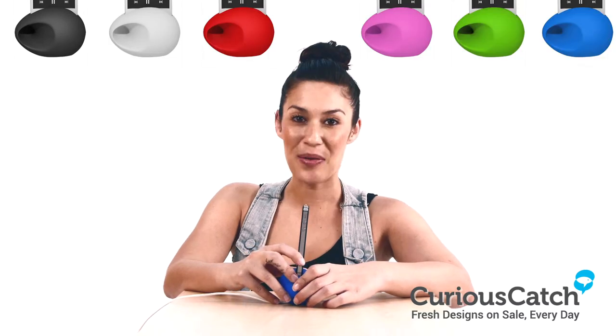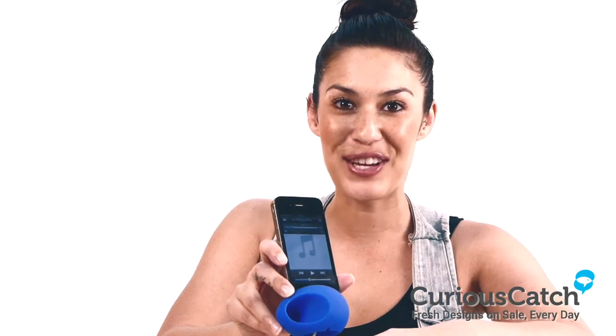Well there you have it. It's available in multiple colours, now on sale at CuriousCouch.com. Catch it if you can.